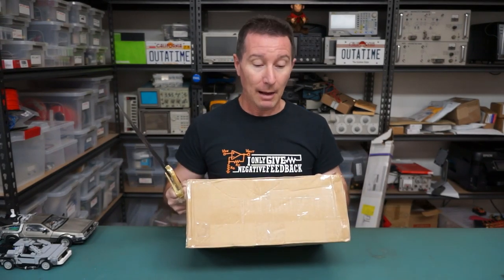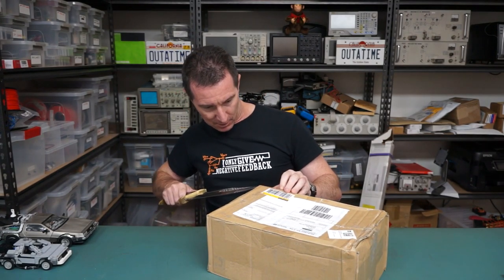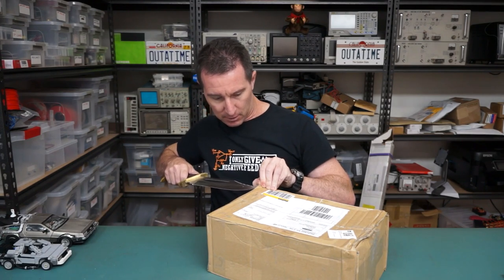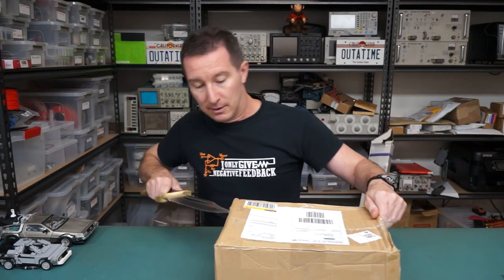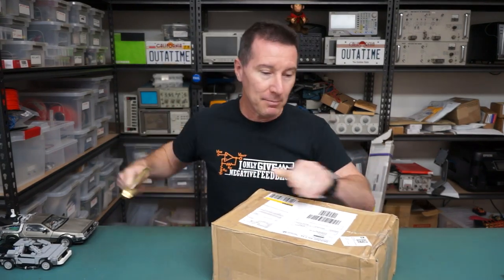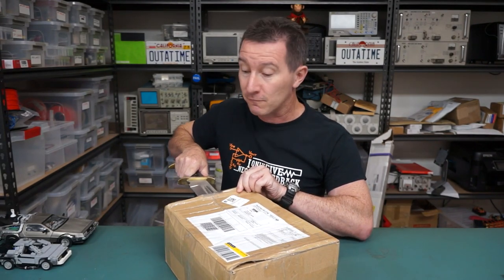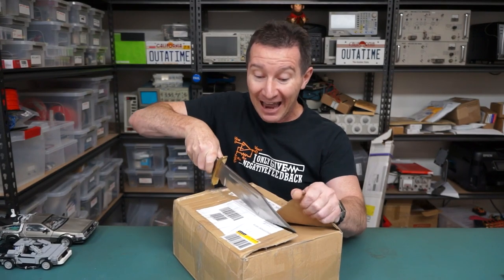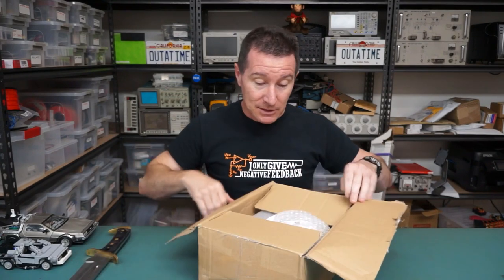Hi, welcome to everyone's favorite segment: Mailbag, where I just open my mail. So exciting. This one's from Alexander Selmer, it comes from Deutschland. Hi to all my German viewers — maybe my second highest country, equal with the old dart, at about 10% viewership or thereabouts. US is about 20%, Germany's about 10, UK's about 10, Australia's about 8, something like that. Anyway, let's see what he sent in.